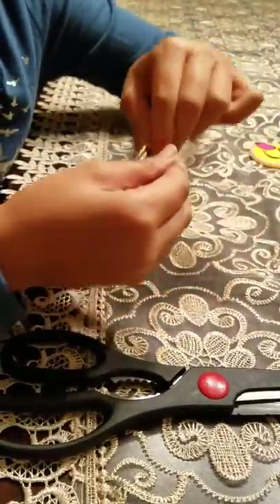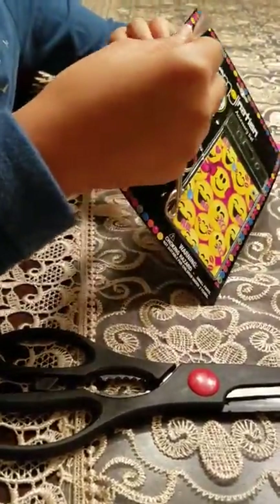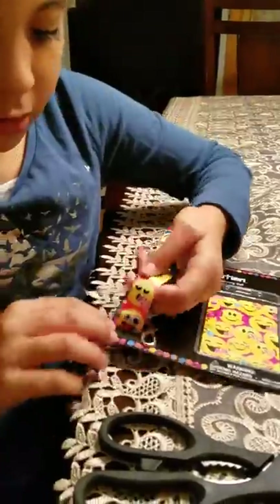I got this set because it matches my backpack. Spread it out. Oh, this is a really long one.